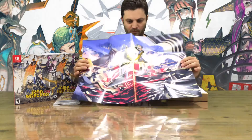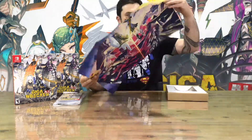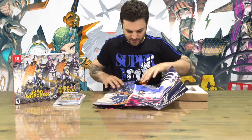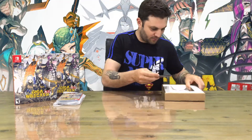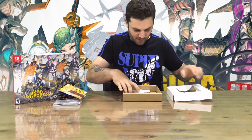We've got a poster here — and another poster — it's a two-sided poster you can put up on the wall for display. And one more item, which is the soundtrack.